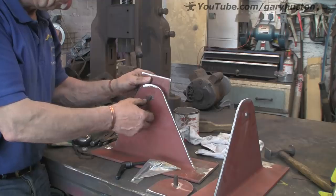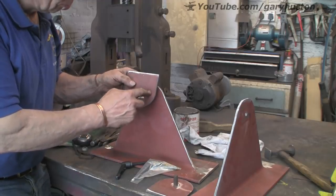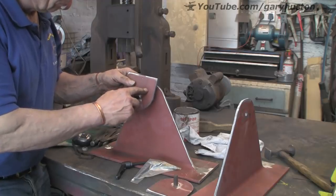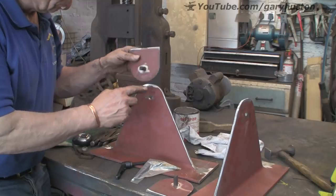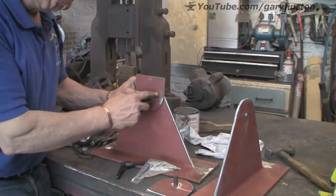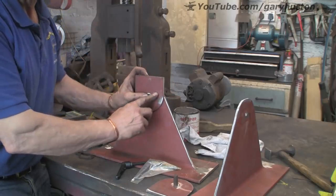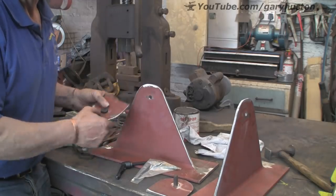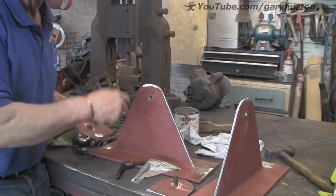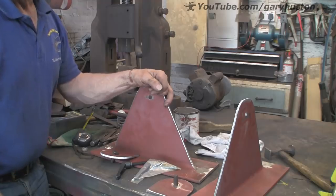I'm going to drill a hole in here — not quite sure whether I want it at the top or the side or even offset. Don't think it makes a great deal of difference, but it would probably be better near the bottom in the meatier part rather than up the top. And then there's lots of filing. Let's go and figure it out.